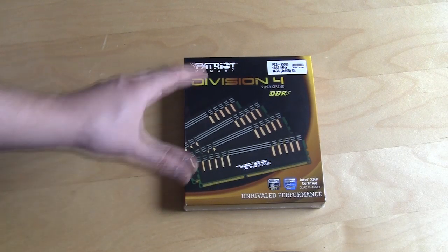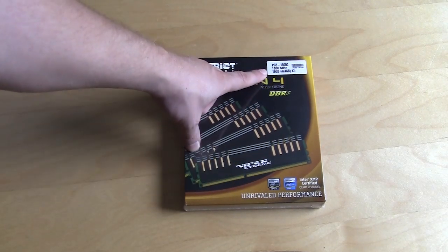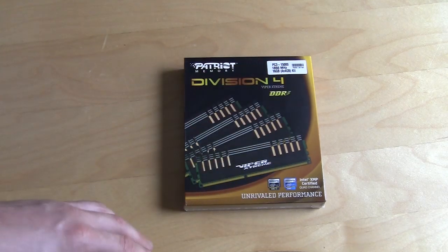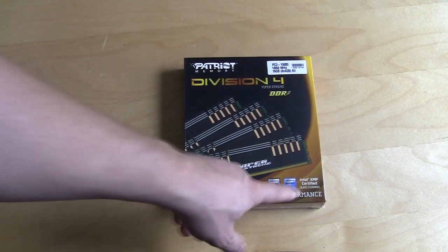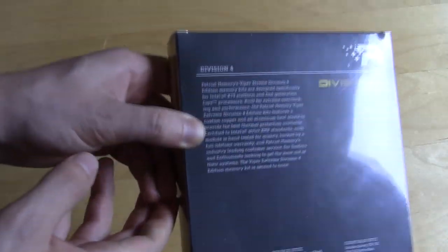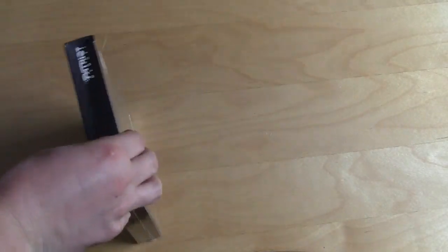The memory itself comes in a nice box. It lets us know it's going to be running at 1,866 MHz. It's a 16 gig kit, so you have four 4 gig modules. It also lets you know it is Intel XMP certified. On the back there is a little bit of information, just some basic stuff. Let's go ahead and open this up.